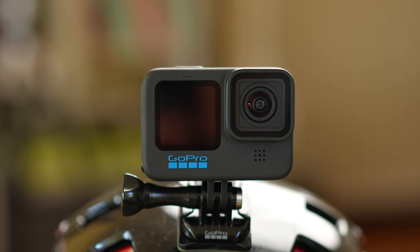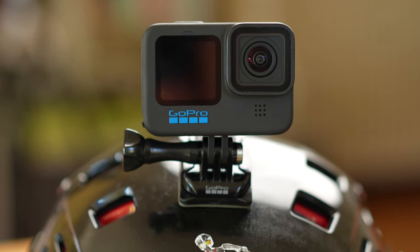However, the helmet mount is by no means the optimal GoPro mount, but we will come to that a little later.